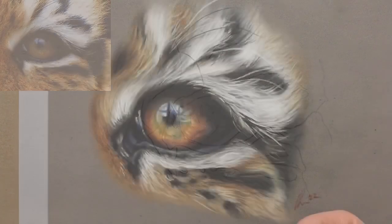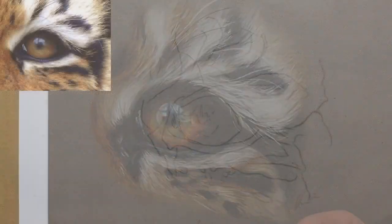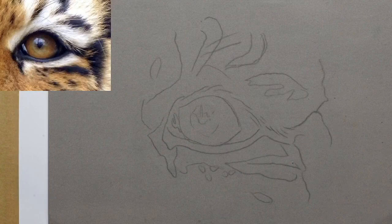This tiger eye is something I wanted to provide for free because tigers are super popular, eyes are really popular, and I just thought it would be a fun little project.